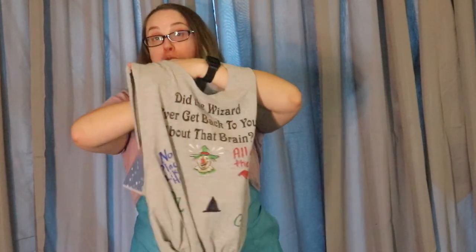Go ahead, grab your bag, grab some books, and you can be on your way. Have a great week. Bye!